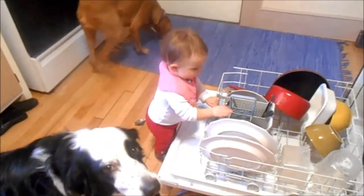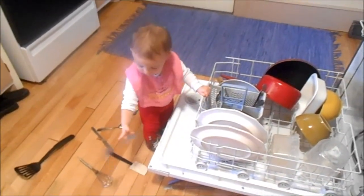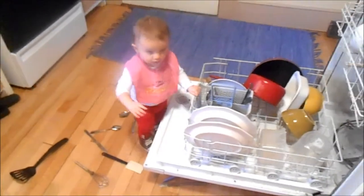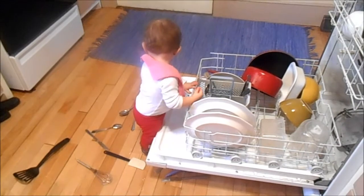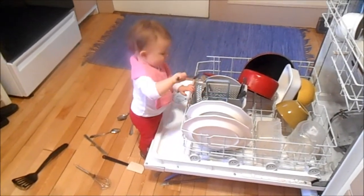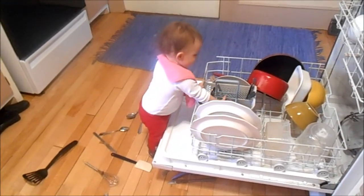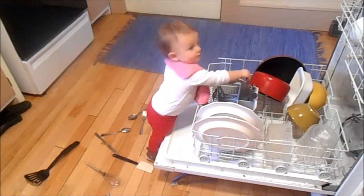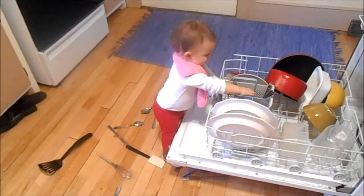When there's too much to do, don't let it bother you. Forget your trouble. Try to be just like a cheerful chickadee, and whistle while you work! Get smart! Tune up and start to whistle while you work!